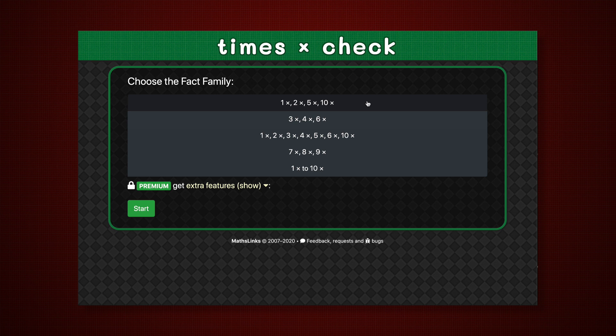Times Check is a quick math starter for times table fluency. The teacher chooses the fact family to check.